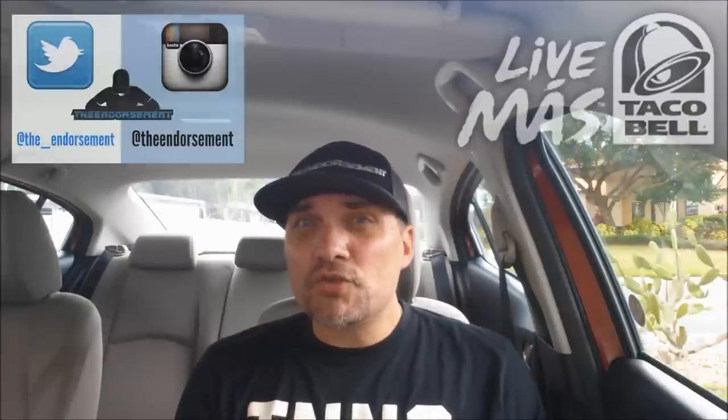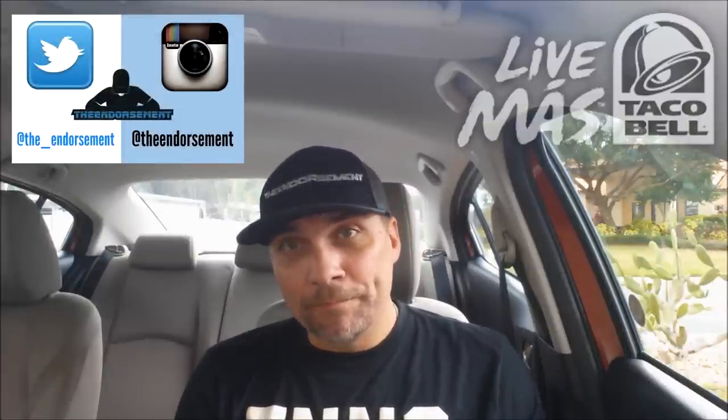Another review in the books. Please like, please comment, and please subscribe. Check me out on social media — the Instagram and the Twitter. And we will see you soon with another review, maybe of another flavor of one of these new sliders. You never know. Because it's my channel. Alright, we'll see you soon. Bye.